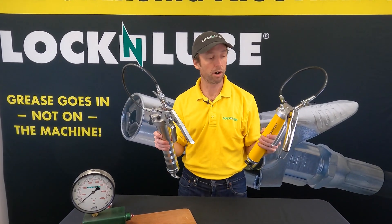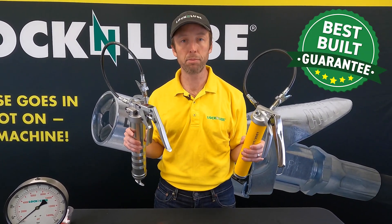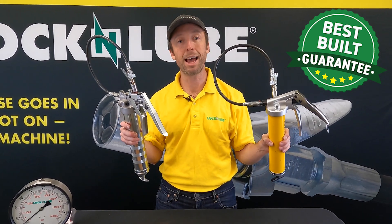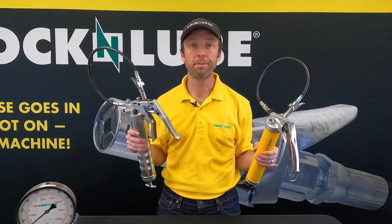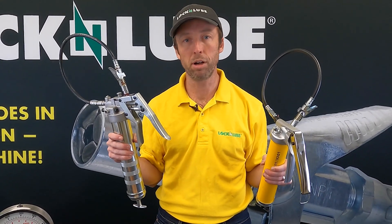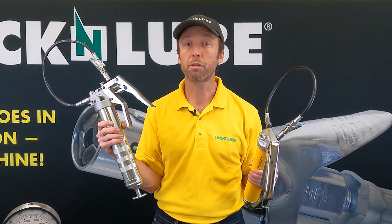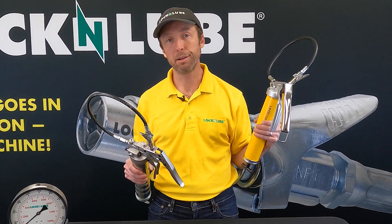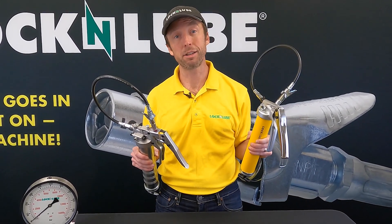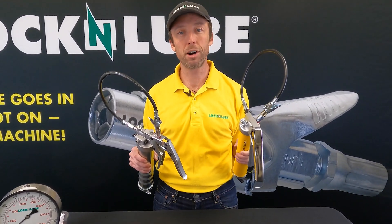There you have it — both of our Professional Series Pistol Grip Grease Guns. Both are excellent, high-quality models that carry our Lock and Lube guarantee that these are built better and made to last longer than any other product out there. If you find that you are often trying to blow through clogged zerks or need to build high pressure, you should consider the 353. If you're looking for an everyday workhorse that's lighter in weight but still delivers quality performance, take a look at the 252. Thanks for watching — check out lockandlube.com or search for us on YouTube.